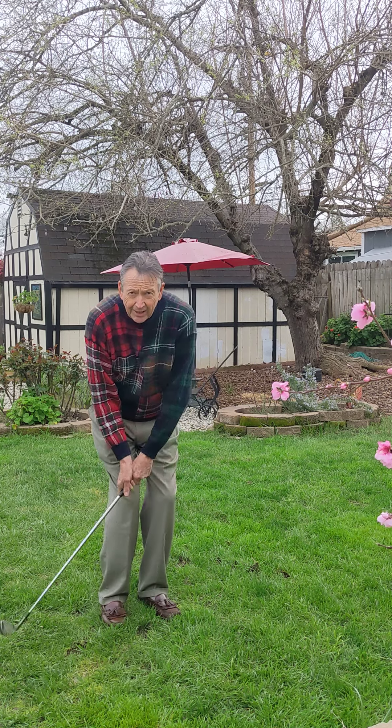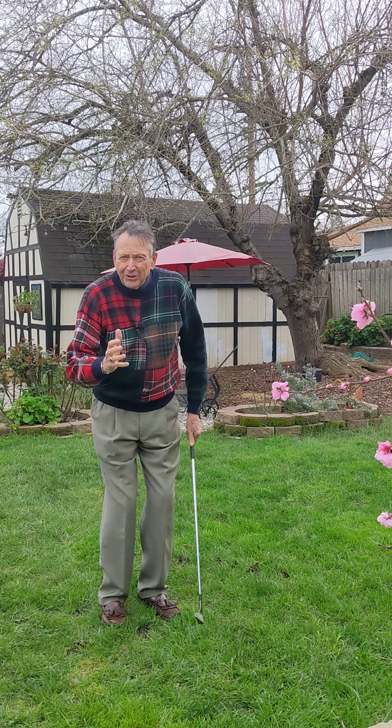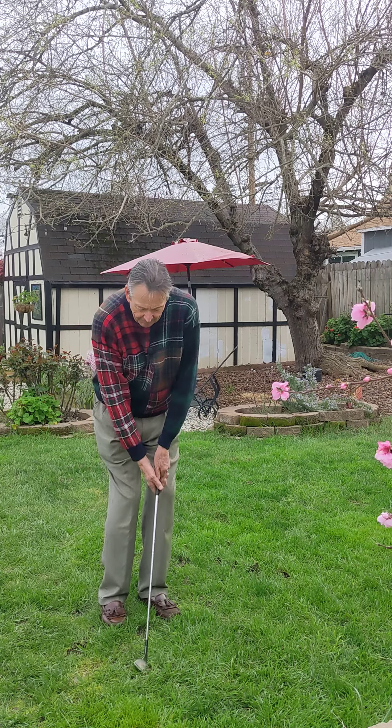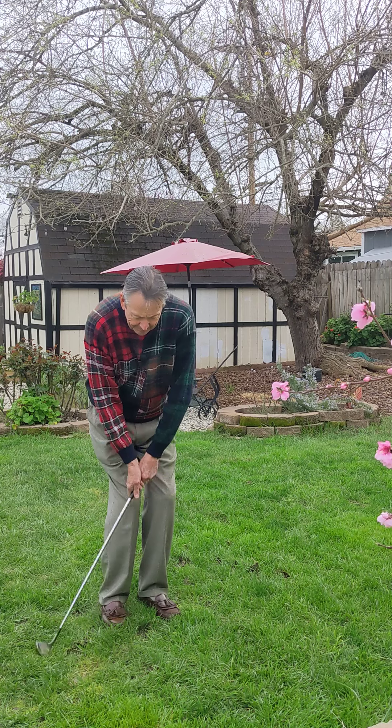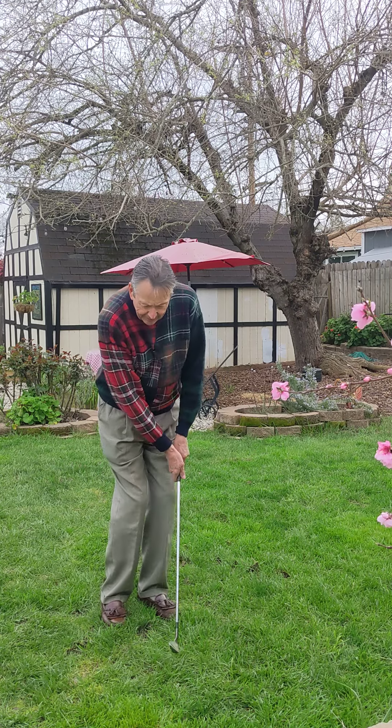So it takes a little training to have the musculature active correctly so that you can rock the shoulders, brush the ground and then hold it. But with a little practice, you'll find that that's very effective.